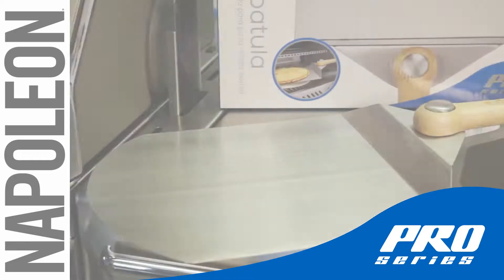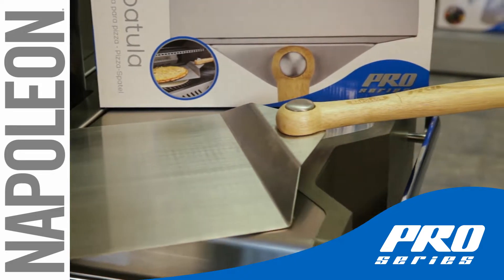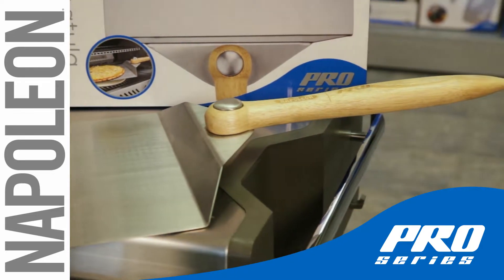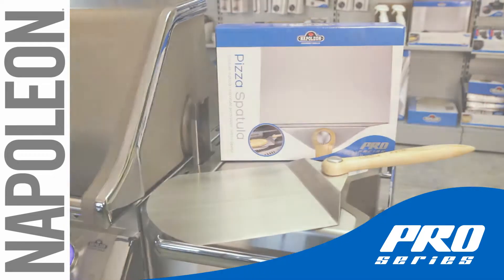You're making gourmet pizza on your grill, but how do you get it smoothly off the grill and onto your plate? Napoleon's Professional Pizza Spatula is here to take your gourmet homemade pizza from the grill to the plate.